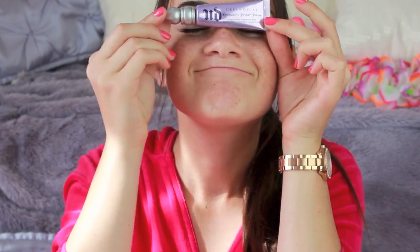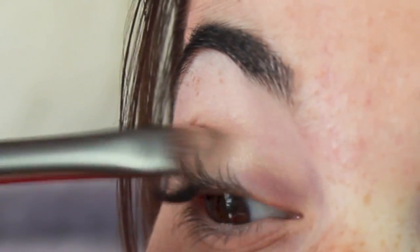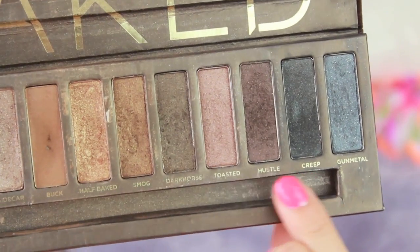First I'm taking my Urban Decay Primer Potion and putting it all over my eyes. Then I'm taking my 24-hour Maybelline Color Tattoo in the shimmery light champagne shade and putting that all over my eye. Then I took a shimmery white shadow and placed that all over the lid.